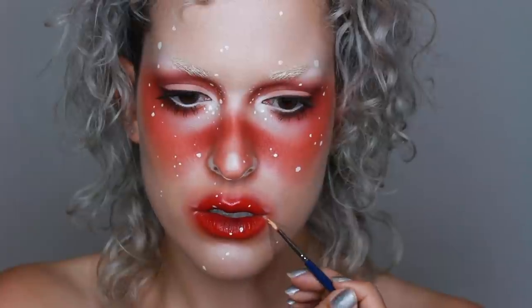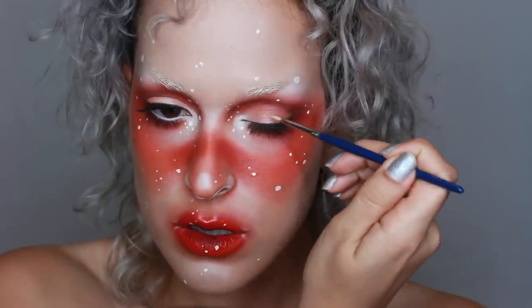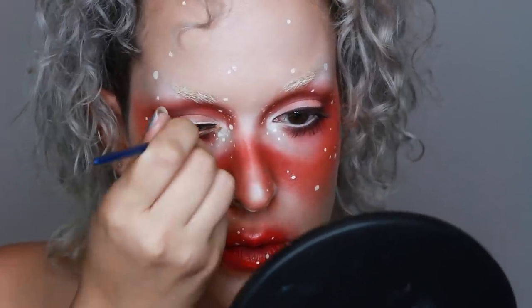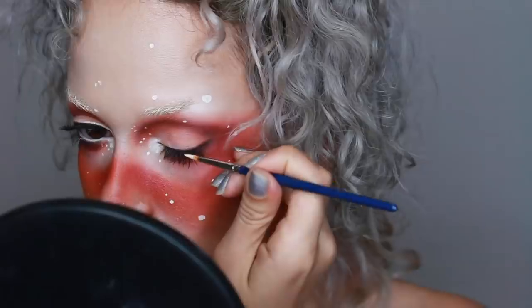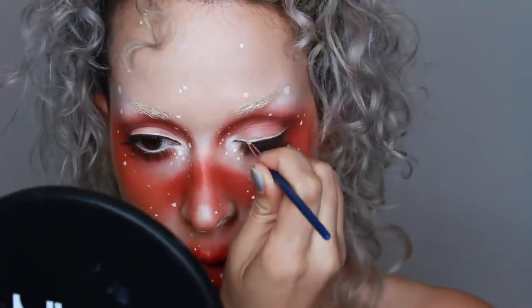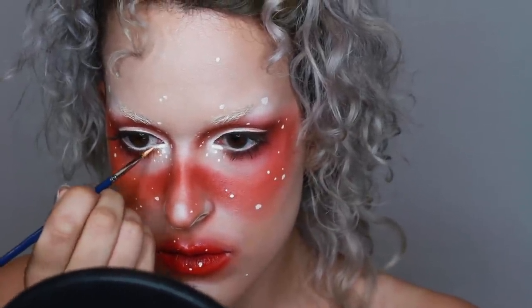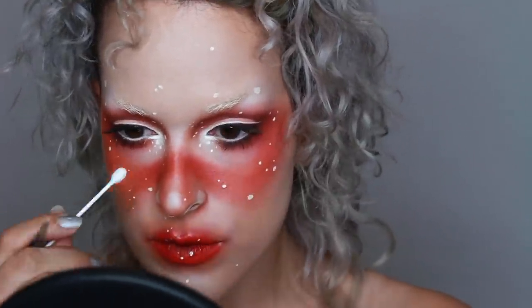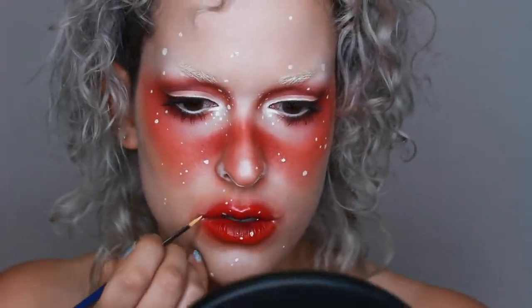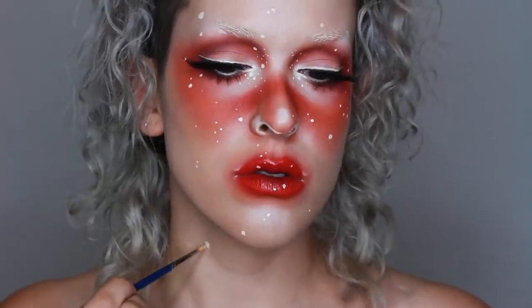I also used it very lightly to highlight the center of my eyelids using a kind of sketchy motion. Then I used it very intensely for a double liner, putting it right above the liner I had done before. And if there's one thing you take away from this video, let it be this: if you ever want to do a light colored liner, make sure it's above a dark liner. The dark liner will help define your lashes, and placing the lighter liner above it will also help accentuate it because it won't be hidden behind your lashes.